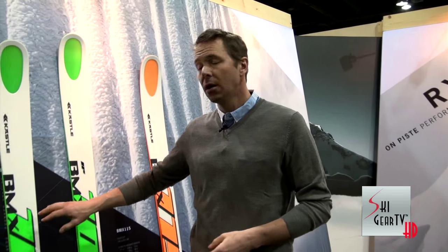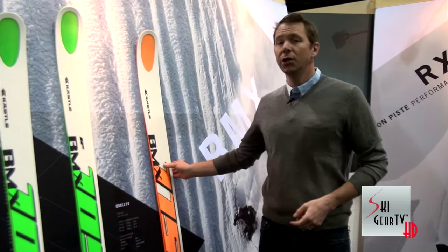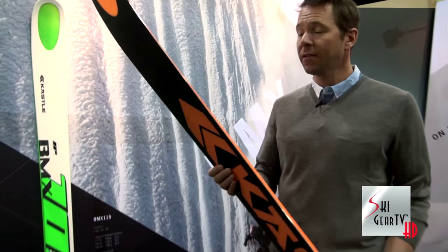Hey, what's up guys? Chris Davenport back with you here at the Kelsey booth at SIA 2015. We talked about the new FX, we talked about the new BMX 105 — well, here's the new BMX 115. This is our fat ski, this is our powder ski.